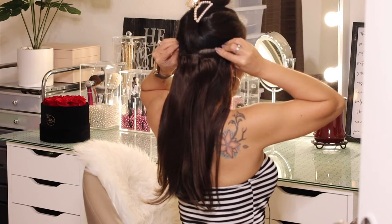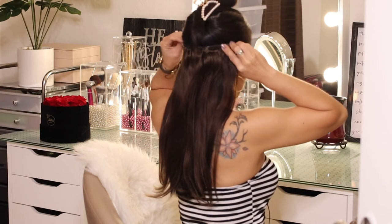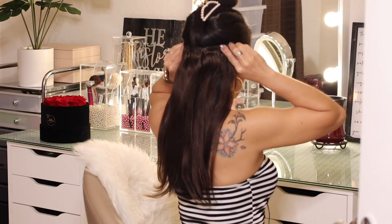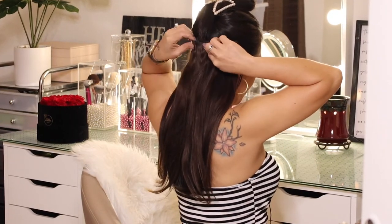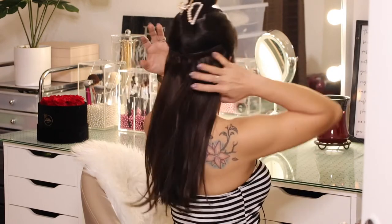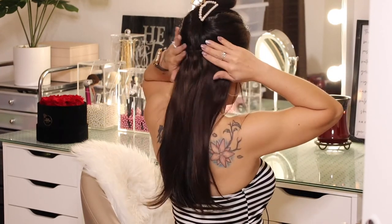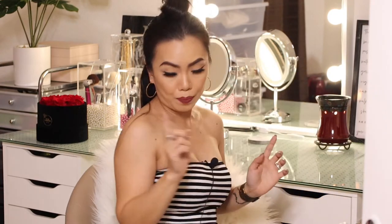Make sure you clip it in near the hairline. Make sure it is secure. That is the first layer done. Now I'm going to section my hair again and add the second one. I just clipped in the second strip off-camera because I had a hard time — I couldn't see and needed to look in the mirror.